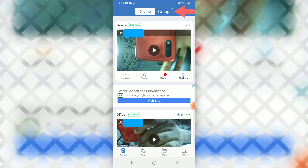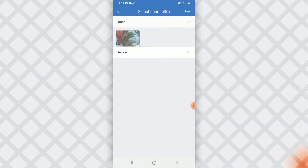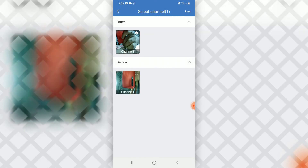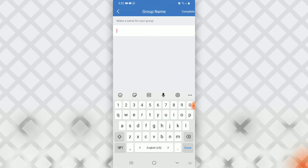If we want to see both cameras at the same time, we can go into 'Group.' At the top we have 'Device' and 'Group' — we select 'Group,' add a new group, and add the office camera.